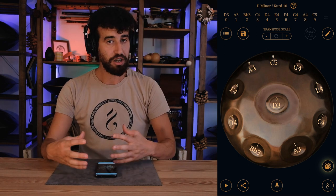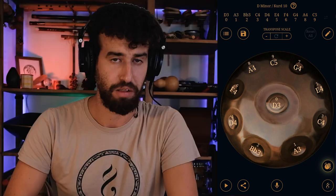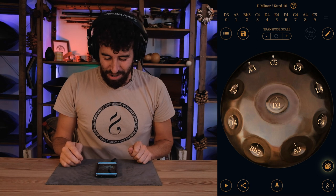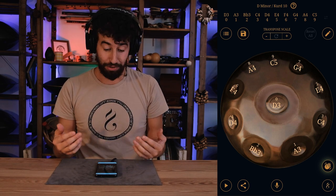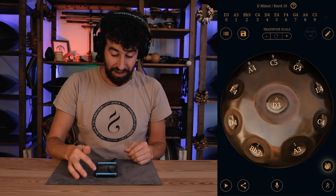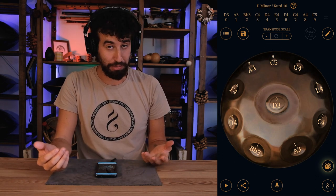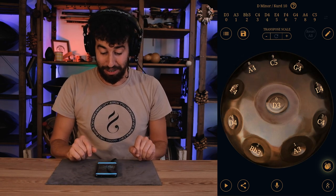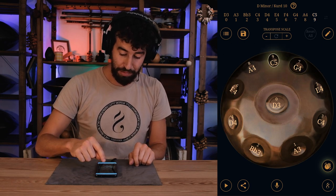You can actually slide through all the notes and every single note will sound — this is something that you probably cannot do in real life with a handpan. This is actually really crazy and cool, and you can also do this on the handpan itself. It sounds magical.